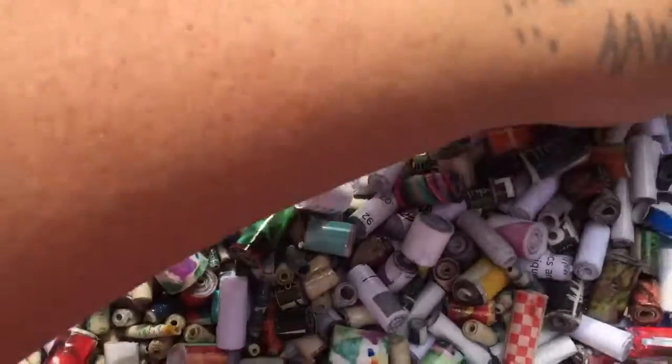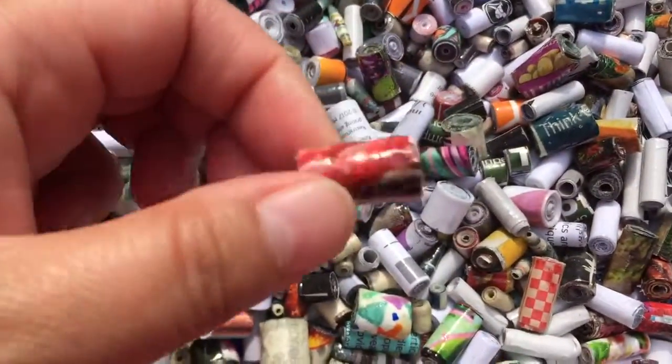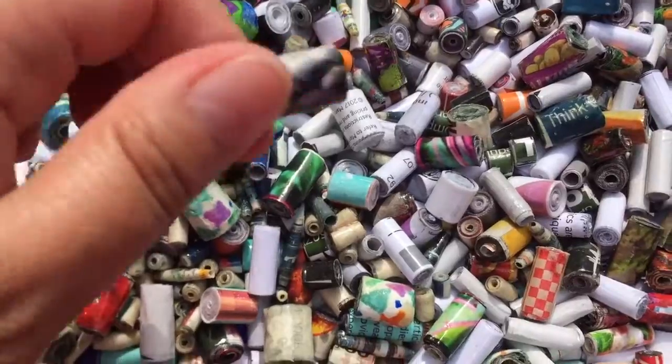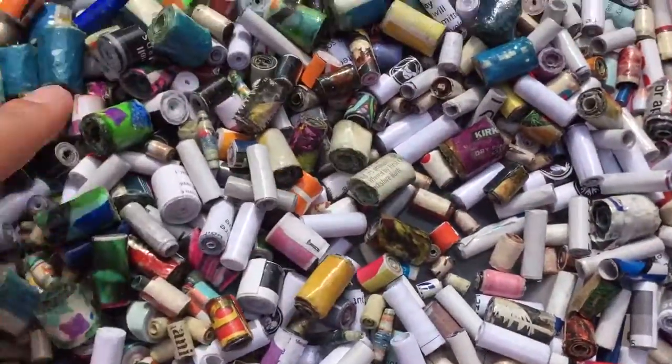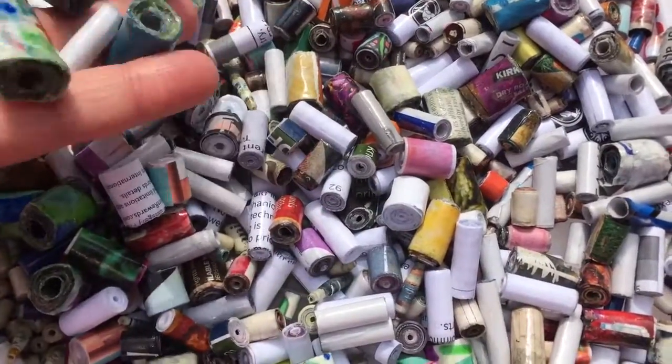I'm going to go inside. Does this one — would this be red? I don't know. I could just leave them there in the air. These were some of my crisp ones, too.